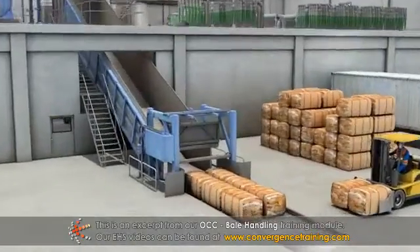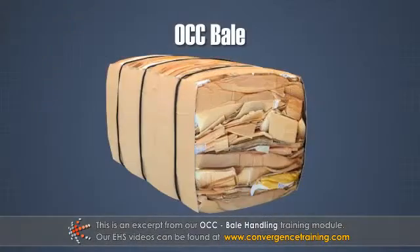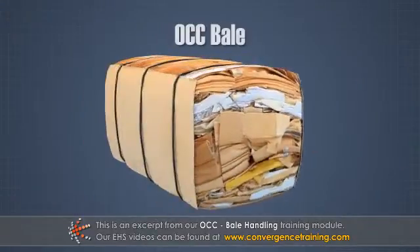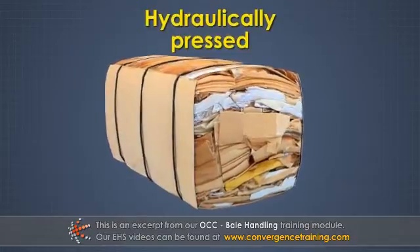The raw material that the OCC plants use is OCC bales. An OCC bale is a bundle of recycled old corrugated containers that has been hydraulically pressed at a high pressure, usually several hundred pound force per square inch gauge.